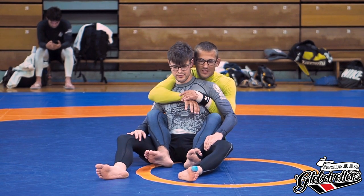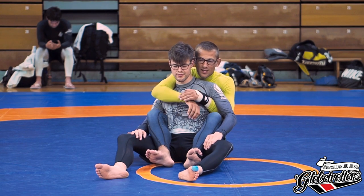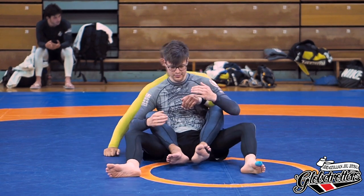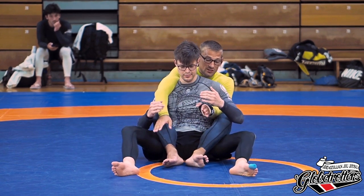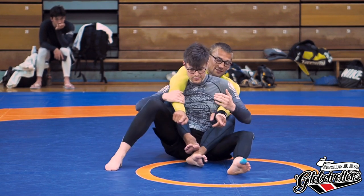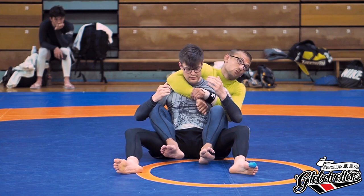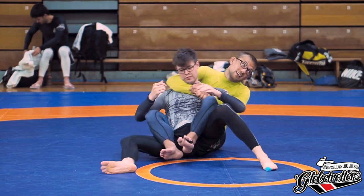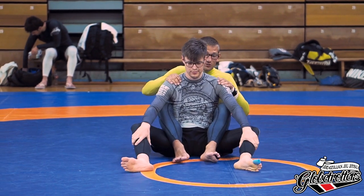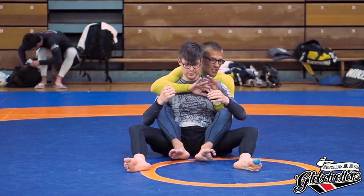This artificial position is like EBI overtime or drilling. In regular action you usually end up on one side, either because he wants to go that way or you do. He can usually choose the side because he has base — I only have my butt on the mat. But to start, we go into this neutral EBI overtime-style position and just focus on the choke.